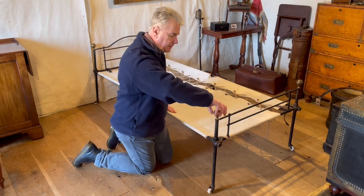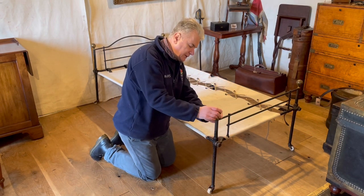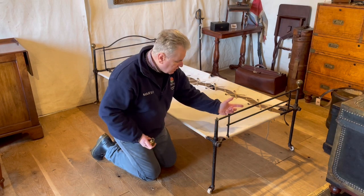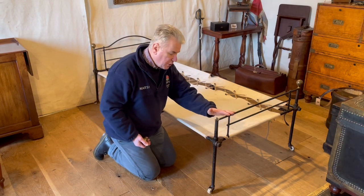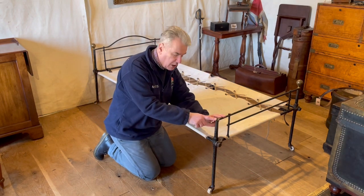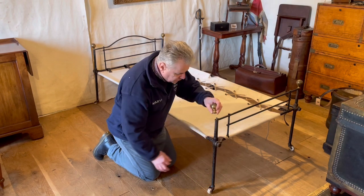You undo these brass finials and the footboard and the headboard remove, but they also play an important part in keeping the bed rigid, as do the end rails.